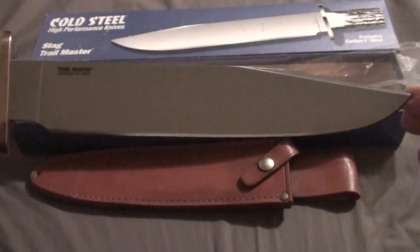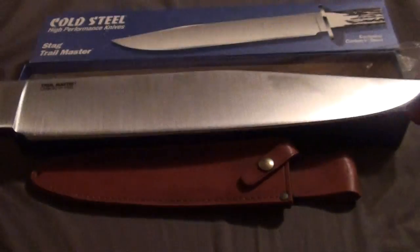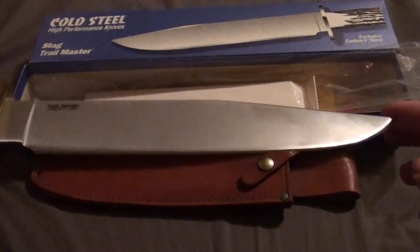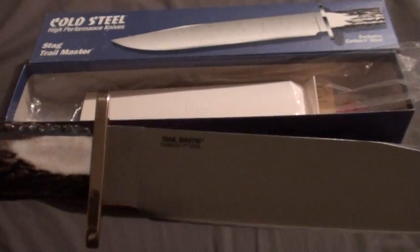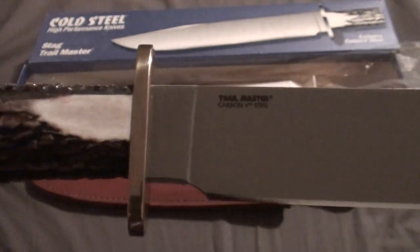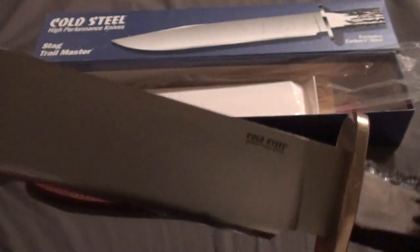I do keep this lubed pretty well. I take REM oil on it about every three months or so. I do live in Colorado — we have very low humidity, so just a little insight on that. It's a very dry state, so I don't really have to take as much care as a lot of other people do on knives. Let me go ahead and give you a shot of some of the stamps here: Trail Master Carbon V Steel, Cold Steel, Carbon V, made in the USA.